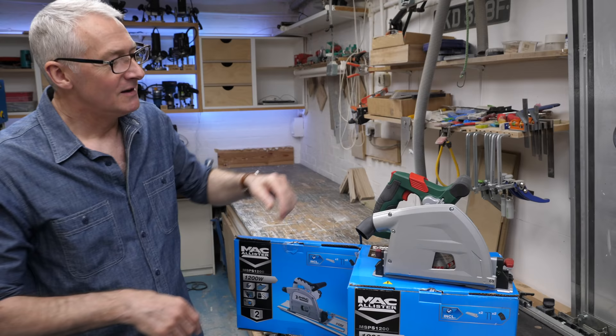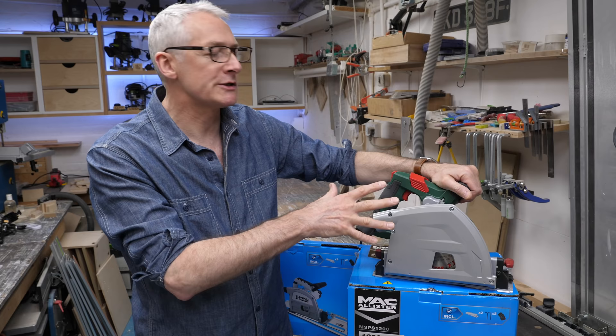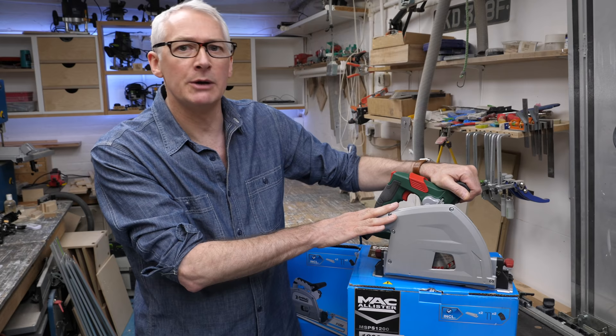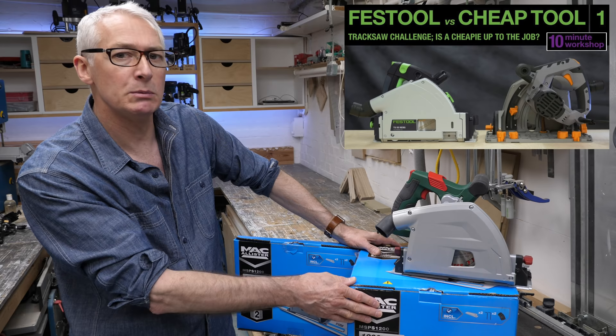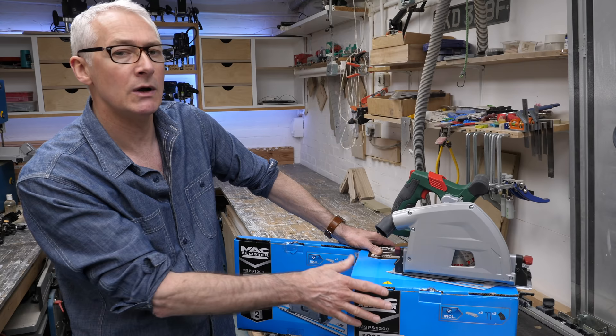Every year like a returning swallow, Lidl's Parkside plunge saw comes back into stores around about the 6th of June and lays claim to the crown for cheapest plunge saw in the UK. This year it's coming in at just under £70, whereas the Mac Alistair from Screwfix was a direct replacement for my personal favourite entry-level plunge saw, the Titan. I bought this one for about £80 a few weeks back, and it's available in some stores now for around about £70 as well. It's almost like they knew the Parkside was coming.